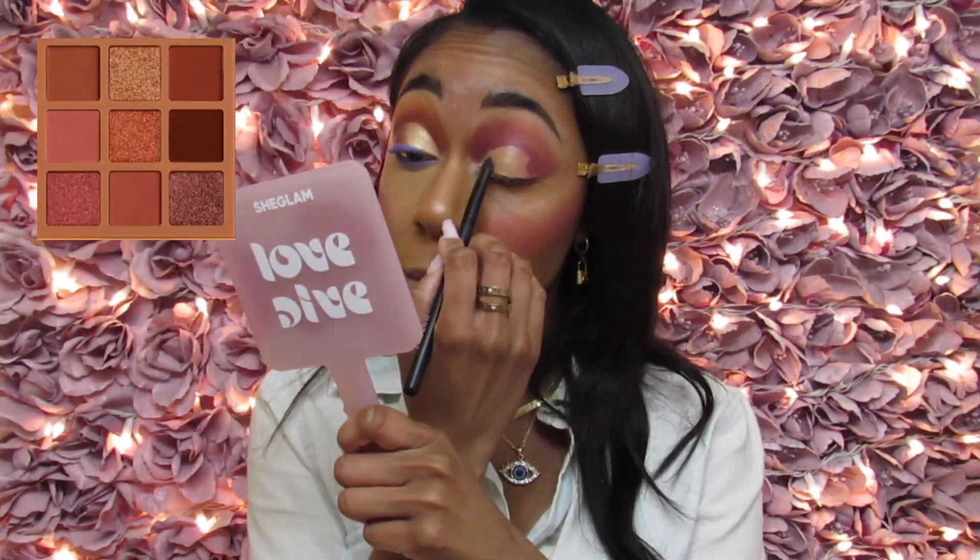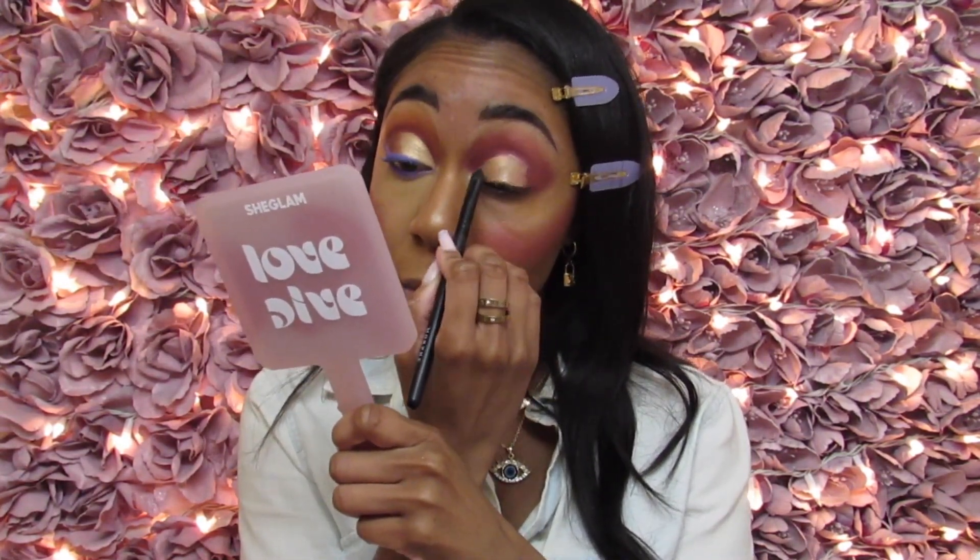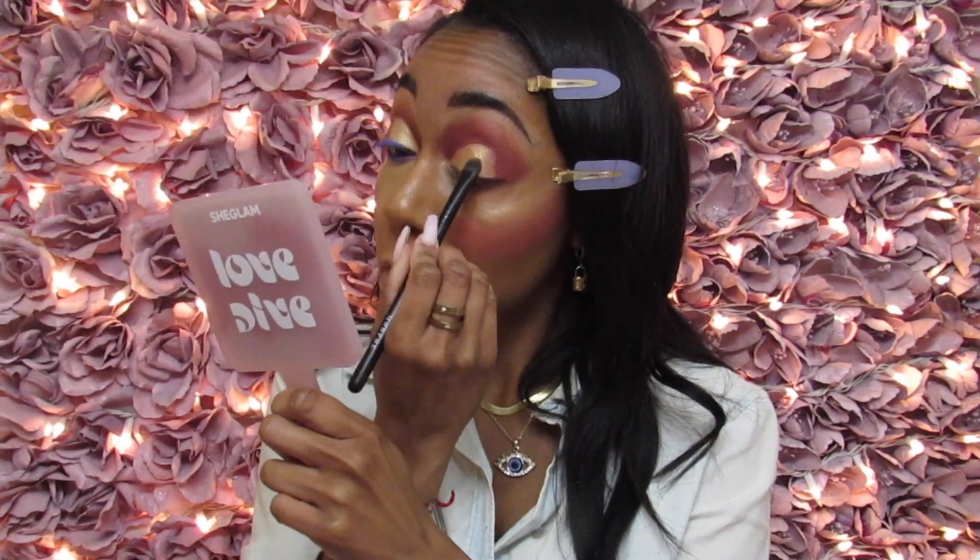For my cut crease boundary I'm taking the second shade from the Nude Magical palette. Just like before, I'm doing the first half of my cut crease boundary because I want to take the next shade and blend it in — that way there's a smooth transition from the shimmer to the matte.